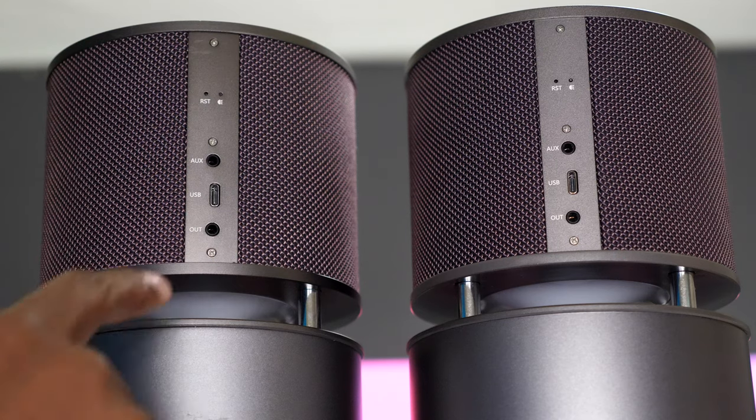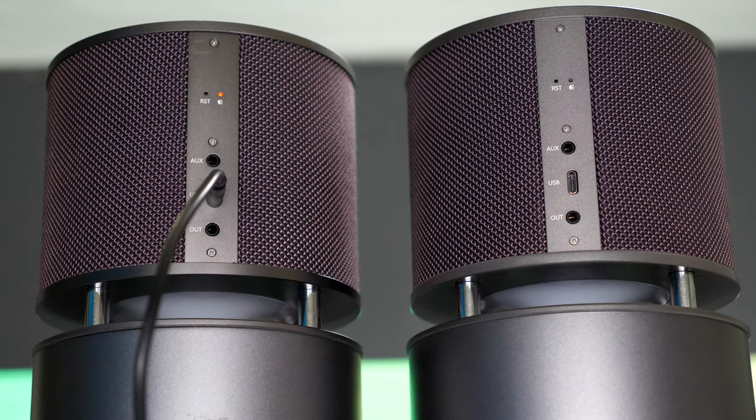Taking a closer look at the back of the speaker, you do have a charger light right there and it will turn red whenever it's charging.